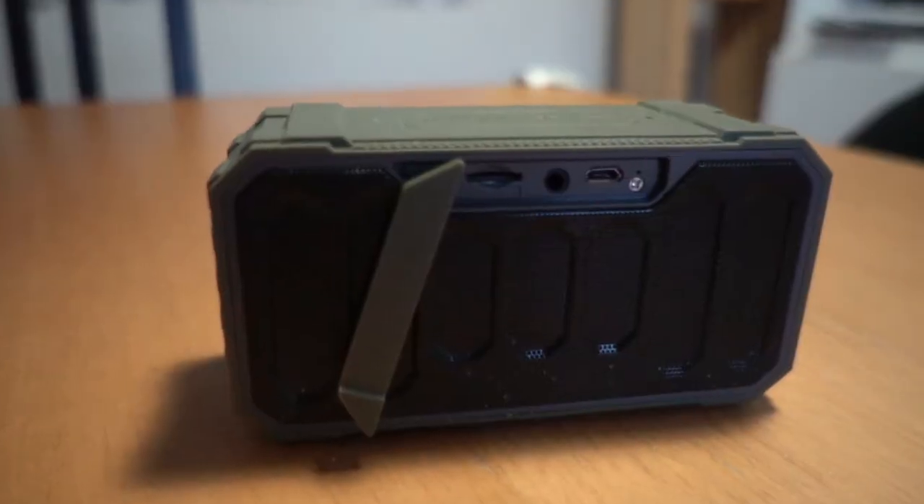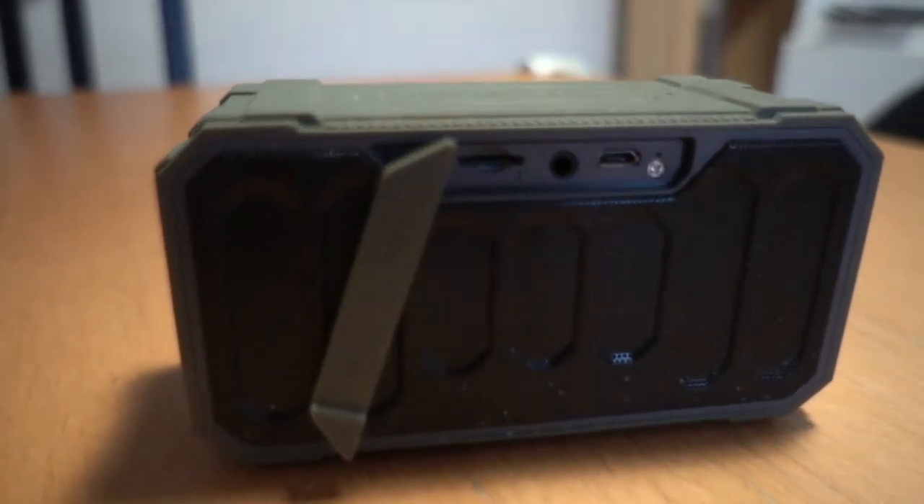In the box you get a charging cable — it charges by micro USB — and an aux cable, which is useful if you don't have an iPhone. Also interesting is that it has a micro SD slot. I don't store music on SD cards, so it's not that useful for me, but if you're going to be taking this camping or somewhere remote without Wi-Fi access, this could be a killer feature.